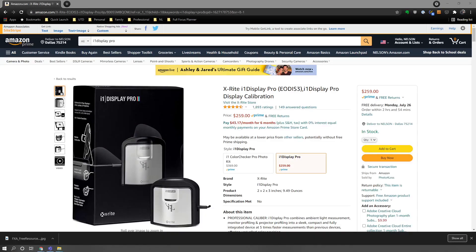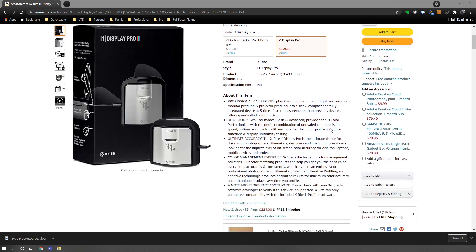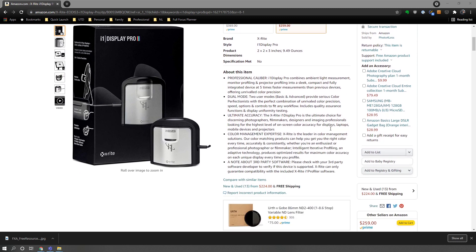There is an i1 Display Pro version, at about $260 on Amazon. The Studio is worth the price, but if you're a small studio or need to calibrate many monitors frequently, you'd want to consider the Pro — feature-set wise it's pretty much the same, but it calibrates faster, which is a big plus when calibrating lots of monitors.